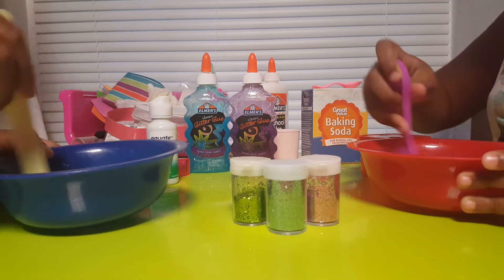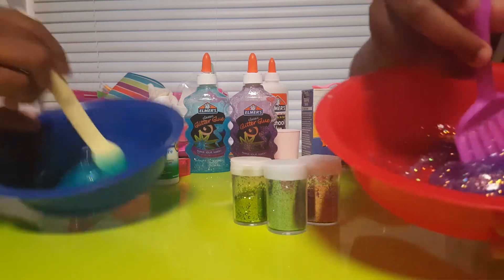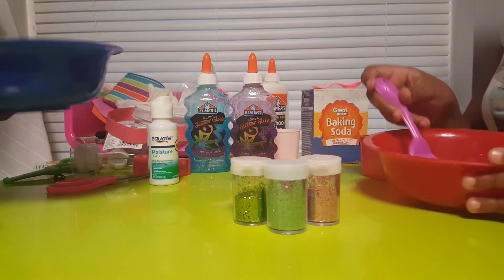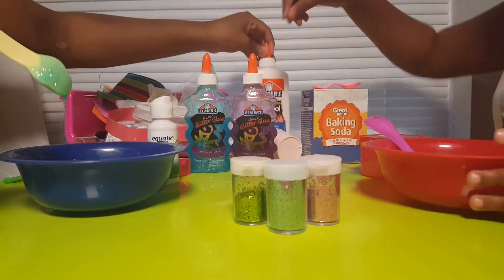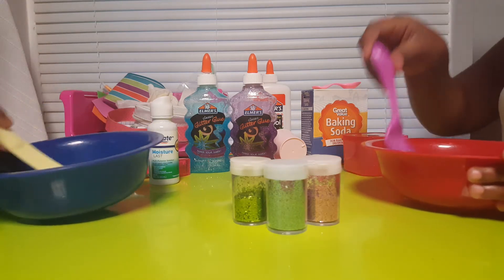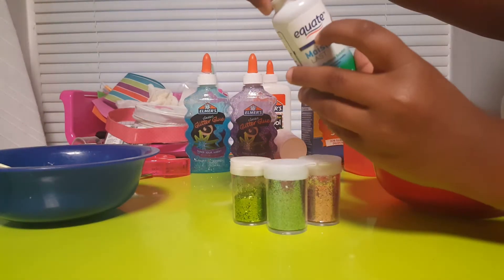When you're done it should turn out something like this. It doesn't matter if you use a different kind of glue — you can use regular, but you would have to add all the glitters separately. The recipe will still work, it'll just be plain. Okay, so now we have to add the contact solution — this is a great brand — just a few squirts.